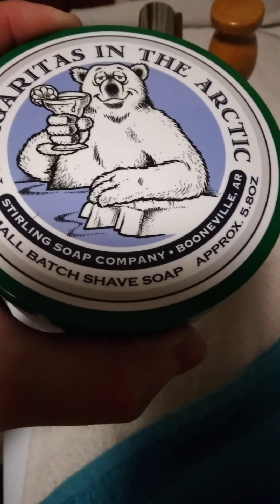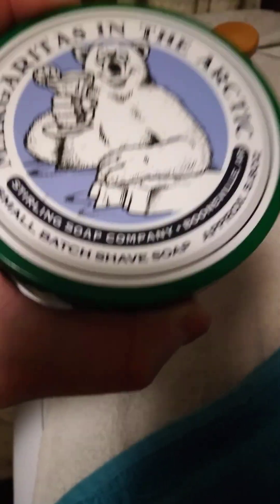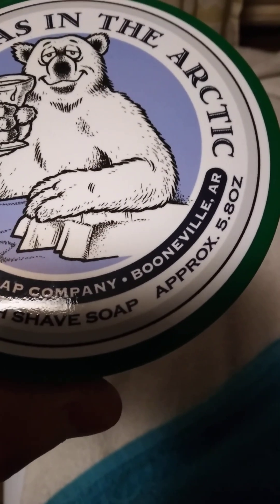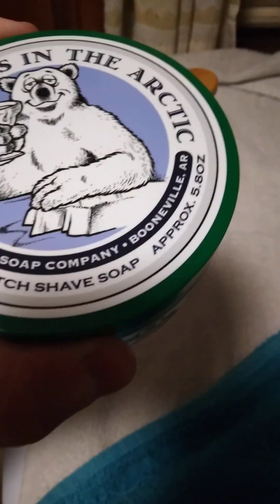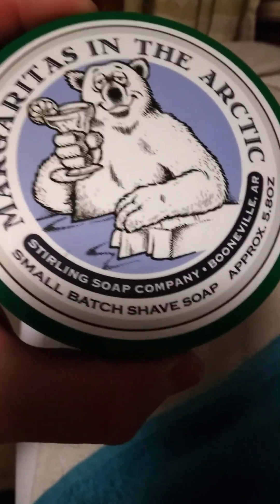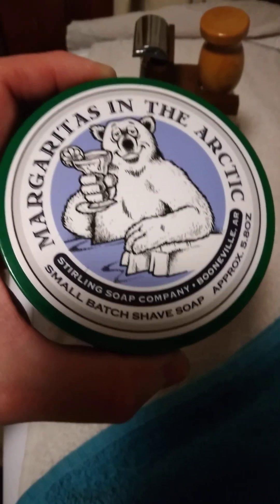It's a great company, and their stuff — one of these is like $13.50 or something like that. I've only one time gone through an entire 5.8-ounce jar. A little bit of soap goes a long way. If you do empty out your jar, always keep it — you can go on their website and order a refill puck. They'll send it wrapped up, you just drop it back in your jar and you're ready to go again. It's a little bit cheaper that way. Great stuff, great company, great smelling soaps. Go check them out.